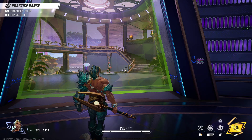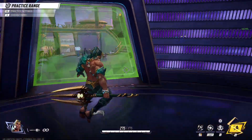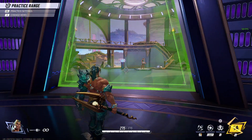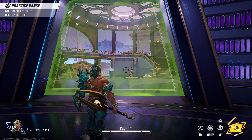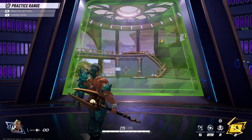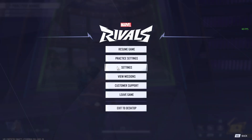Hello guys, today I'm gonna show you how you can switch on vertical synchronization in Marvel Rivals. When I play at high quality I have maximum 70 FPS, so for me it's not a big difference. I also have a 60 FPS monitor so additional FPS doesn't matter at all, and I don't want to put a lot of pressure on my GPU. That's why I switched on vertical synchronization, and a lot of people, I guess, want to do it too.